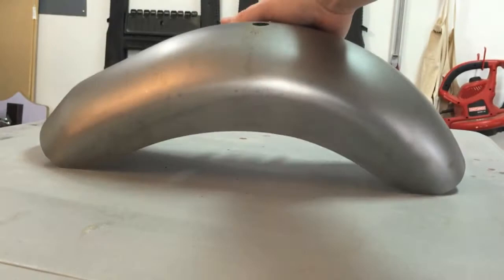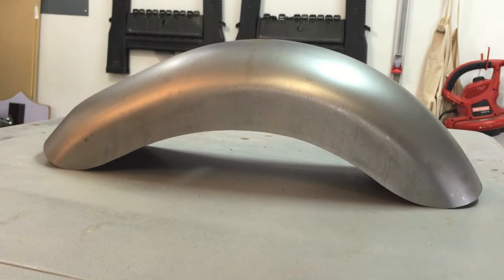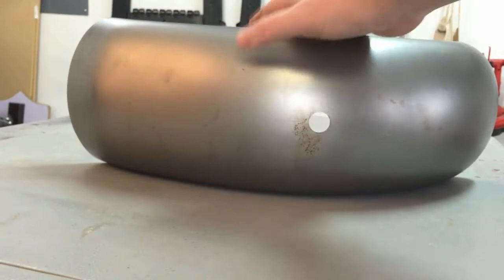One, it's not covered in rust and paint. But it doesn't have the mounting holes for the fork, so we're going to have to put in those mounting holes. Also, in shipping there's a little dent right there, and we're going to have to get rid of that somehow.